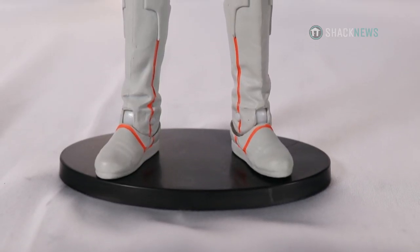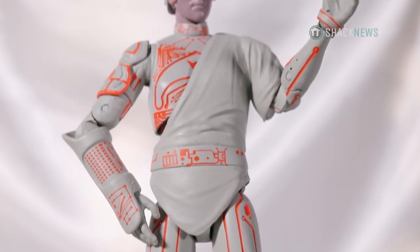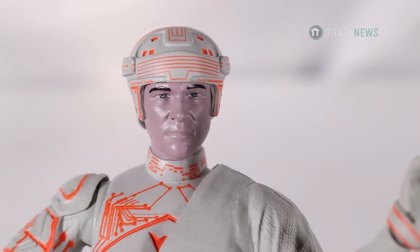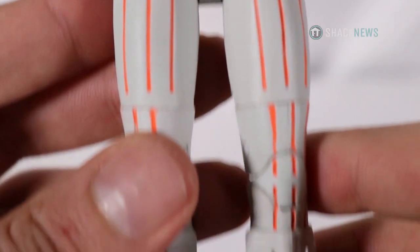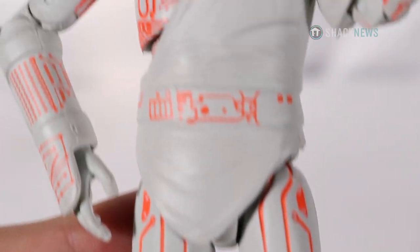A lot of these action figures have issues standing up on their own or being posed without falling down, so it was great that this figure and all the figures in this set came with a stand. Some of Flynn's details are painted on while others are etched or even raised off his mold. His face features decent detail for a $20 action figure.